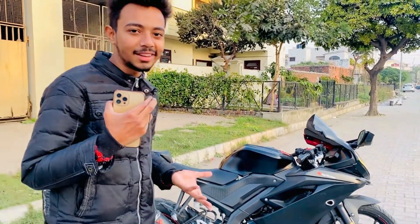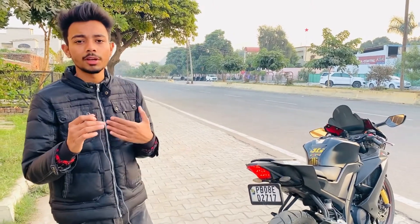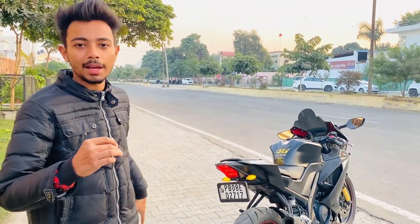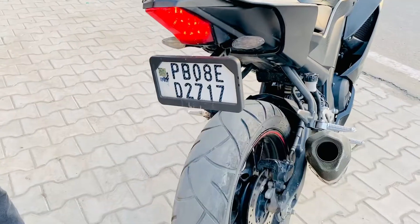Now we come to the tail tidy. The tail tidy is the main part — it makes the bike look handsome by removing the stock number plate holder and mud guard setup. The pros: the bike looks very sexy from the back, the tire looks broader, and the lights look great. The cons: the mud guard is gone, so the pillion gets dirty. If you ride in rain or even solo, the tire throws mud on the back. It's a drawback but it looks very good.